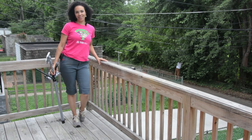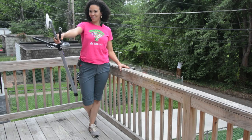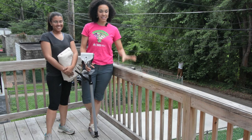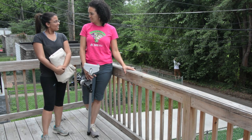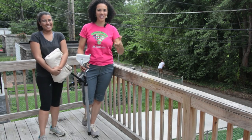Hey guys, what's up? Serena here from thriftdiving.com, and today I'm helping my friend Jody from glitteredbarnllc.com stain her deck. We're doing this as part of summer coming up, and also as part of my six-week June room challenge, but we're doing her deck.